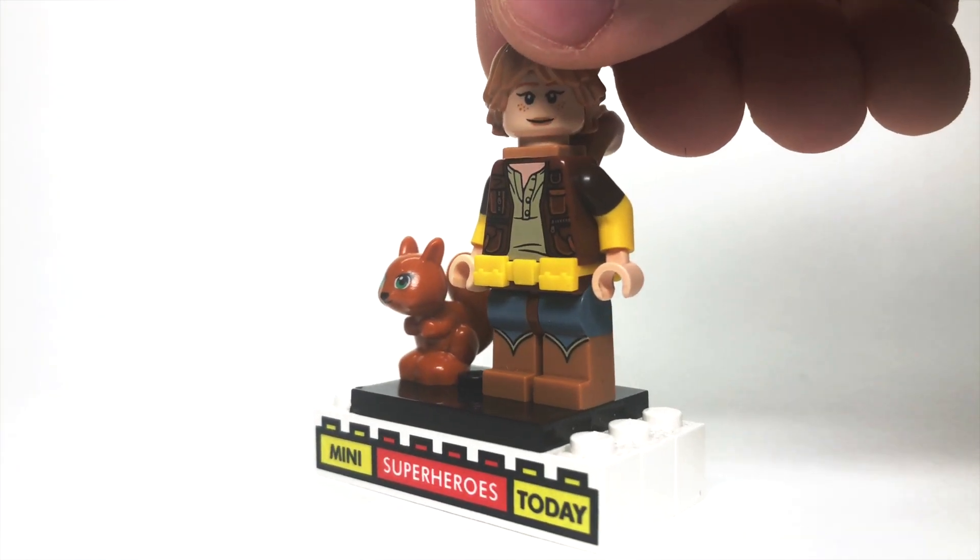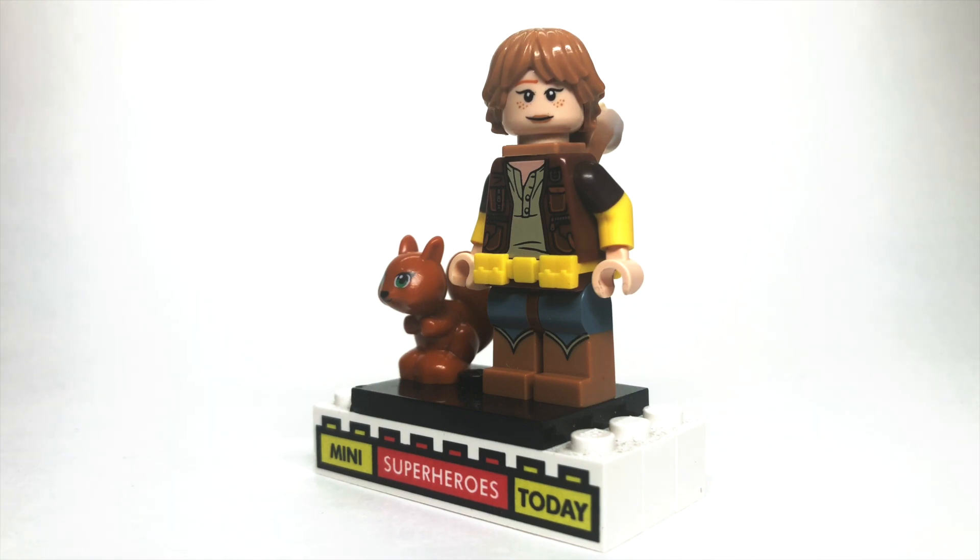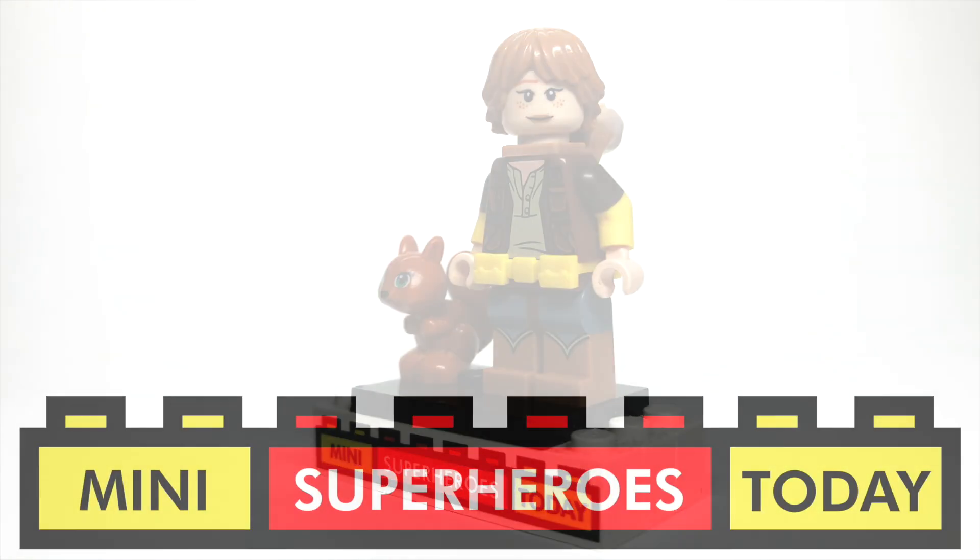When you put all of that together, you have my version of Squirrel Girl from Marvel Comics. Be sure to drop a comment below and let me know what you think of this figure, and let me know who you'd like to see me make next. And until next time, build on. If you liked what you saw and what you heard, feel free to click that subscribe button for more LEGO content coming in the near future. Thanks for tuning in, and until next time, build on.